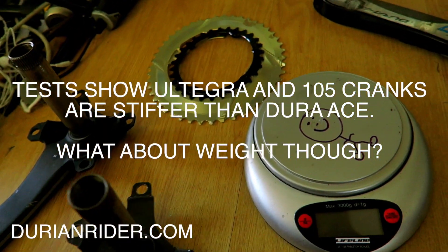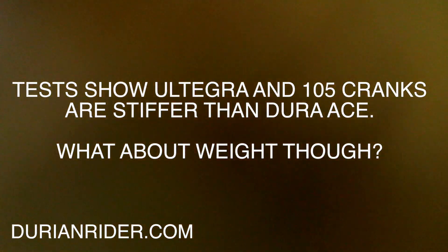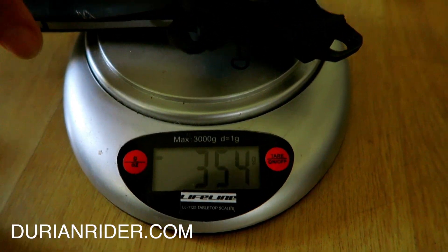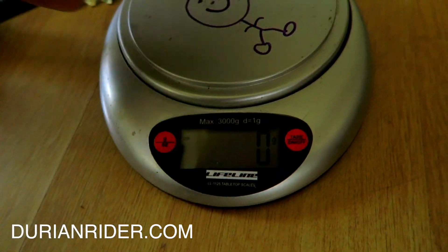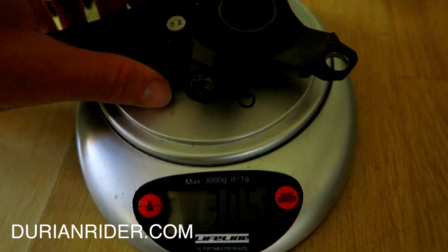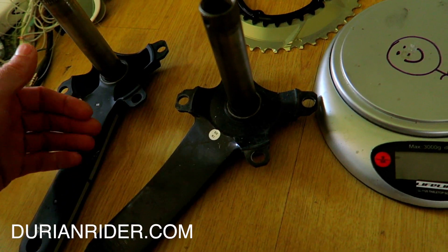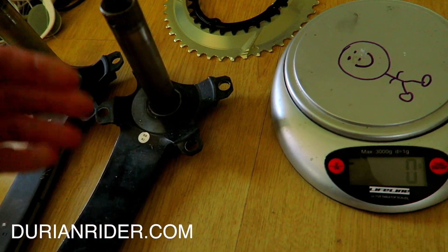So we've got Dura-Ace versus the 105 — we're going to weigh it out. First we'll go with the 105: 354 grams for the 105 5800. Then we have the Dura-Ace at 305 grams. So we're saving 49 grams, and the 105 you get for about $120 bucks, while these are going to be at least $400 to $500, maybe even more.